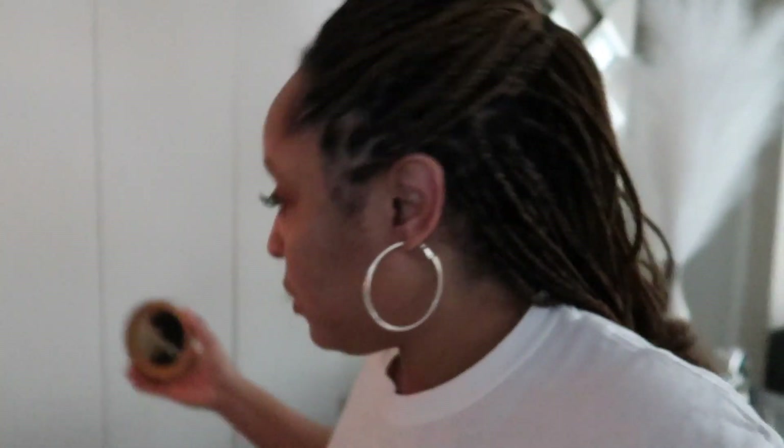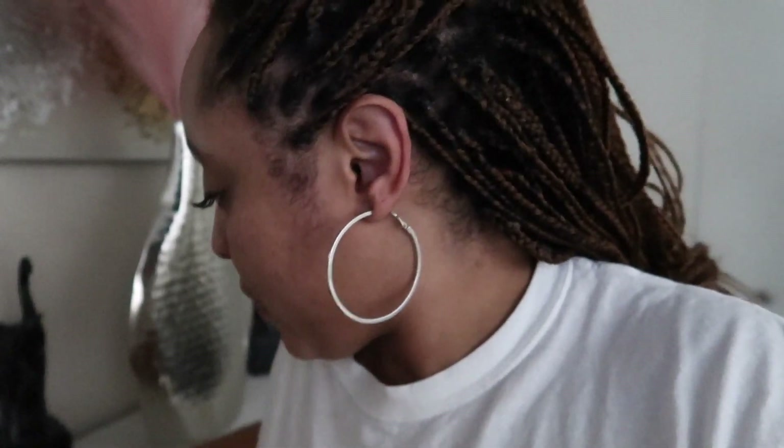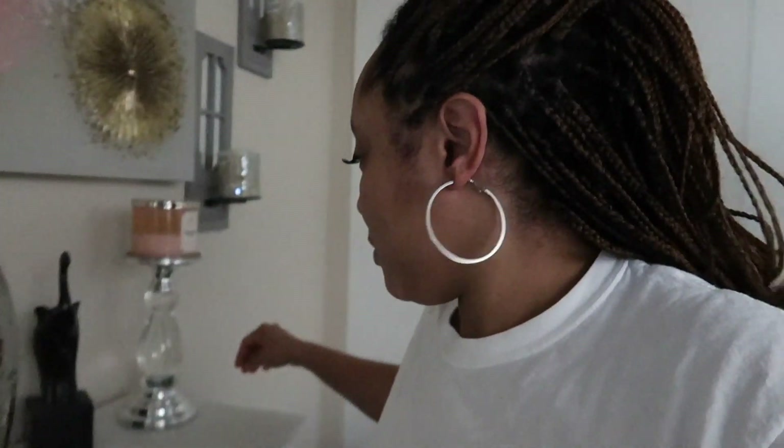I gotta go buy me a candle cutter. Before y'all ever leave the house, make sure y'all blow out y'all's candles — never leave candles lit. Even if you're just running up the street to the store, because it can quickly cause a fire. I thought it was a fire, okay.